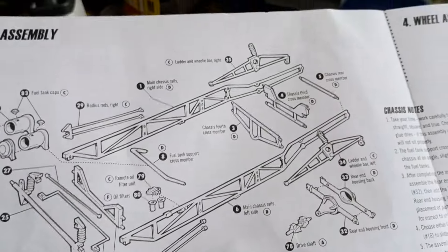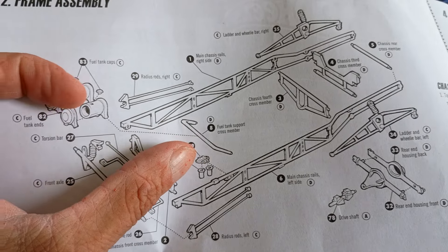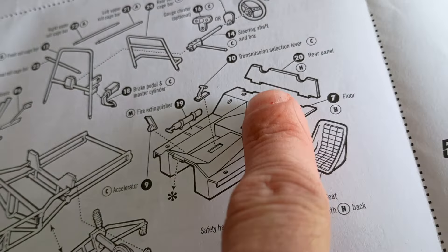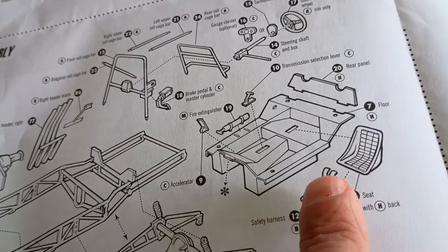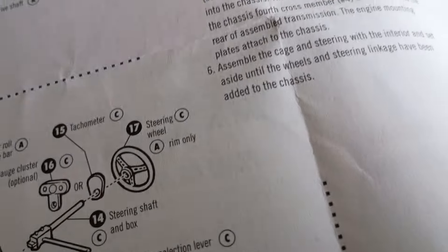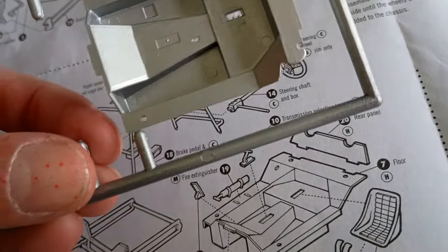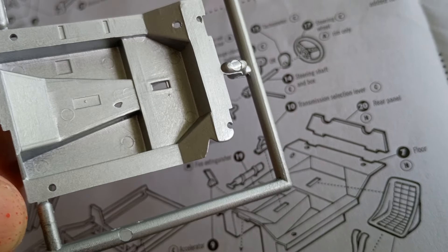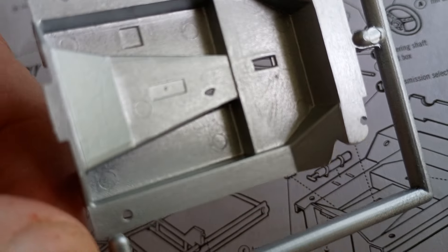The instructions are horrific. They don't show you exactly where things go — like this bar right here, it just goes to the bottom but doesn't show you what angle. Here's another piece where it doesn't show you the angle, whether it's supposed to be straight up or lays back. And that piece itself — mine has the whole corner of it short.